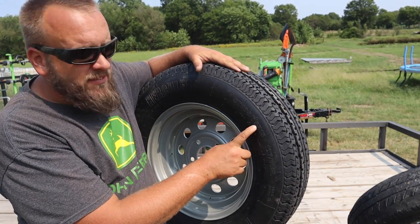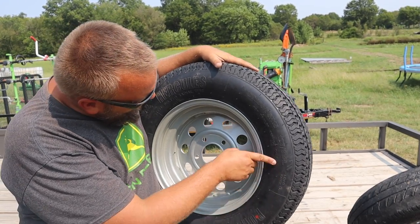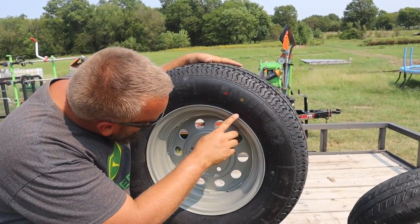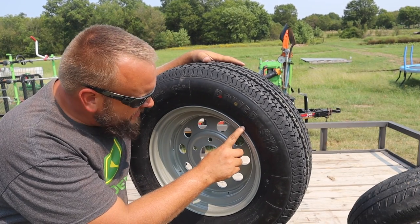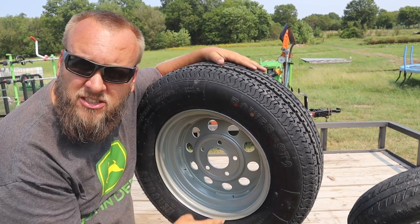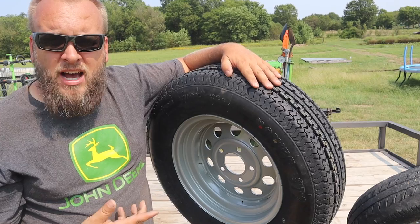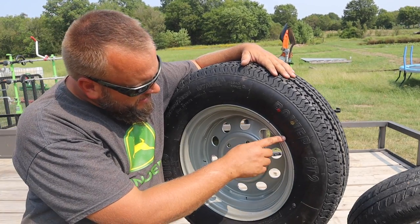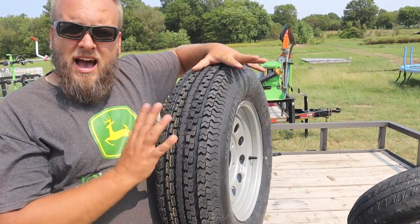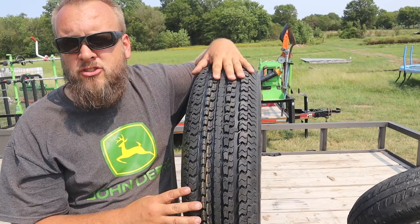This is the tire I replaced it with: ST 205 75 R15, load range D. On the other side it tells us about the plies - tread plies 2 polyester, 2 steel, 2 nylon; sidewall plies 2 polyester. That sounds like a lot better tire. This wasn't something I paid a lot of money for - I think it was an $80 tire. They told me it's an 8-ply, and from this description it seems like a dramatically better tire.